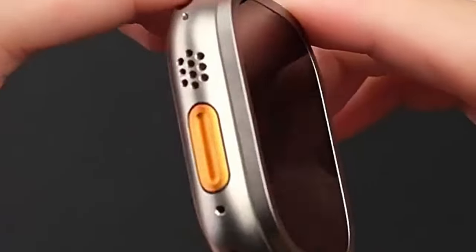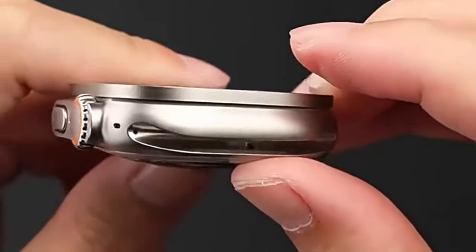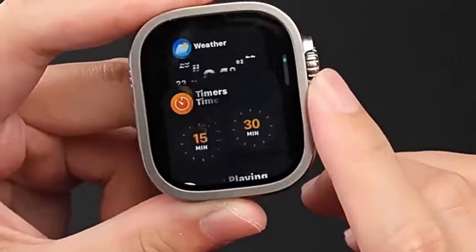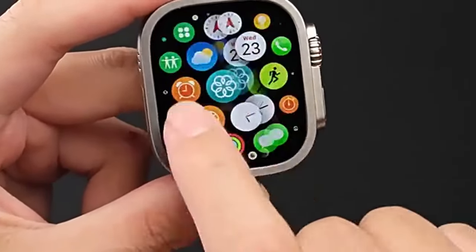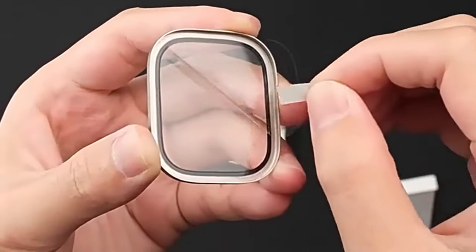The ultra-thin design maintains the original touchscreen sensitivity, ensuring a seamless and responsive user experience. With its comprehensive protection, durability, and easy installation, the WSKEN 9H Tempered Glass is an excellent choice for preserving the pristine condition of your Apple Watch Ultra 2.